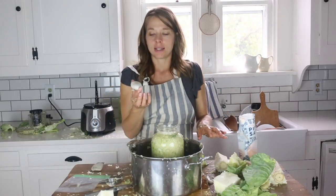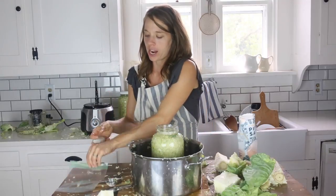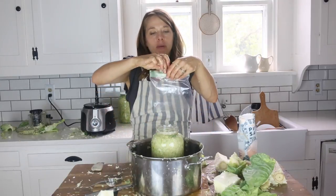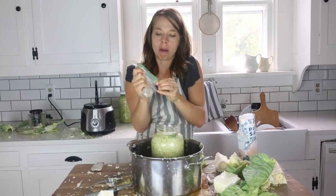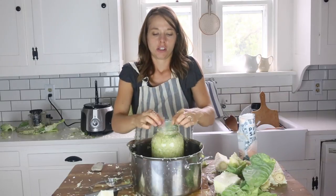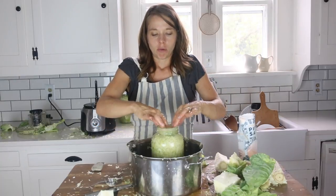For weight, I use rocks. They sell fancy fermenting weights, but I just take a rock and put it in a ziploc bag — I keep these rocks right below my sink for all my ferments. Just put it on top and squeeze out any excess brine.